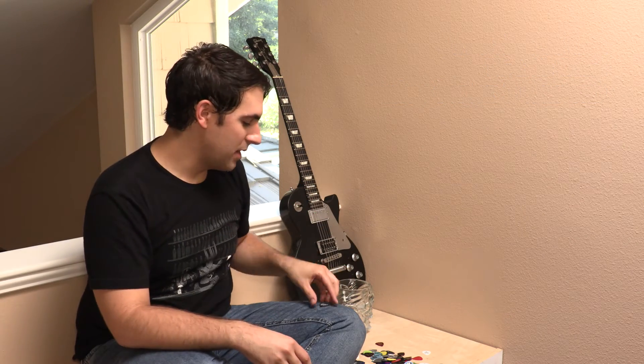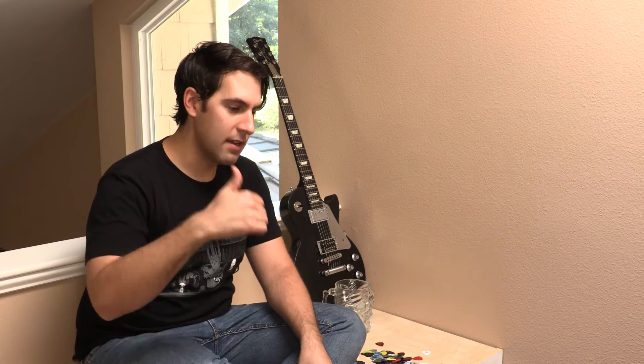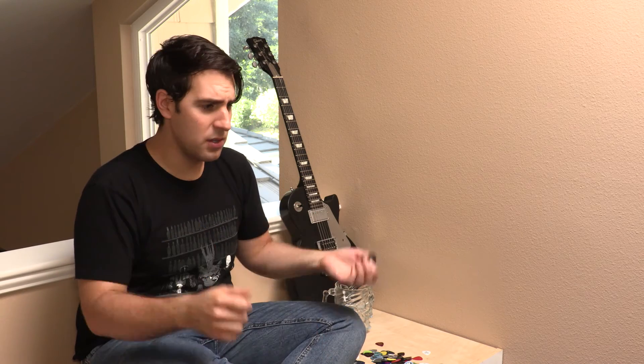Two of my favorite Dunlop picks combined into one. Ever since I got them, I've been using them live, in the studio, with electric and acoustic guitar. Heck, I've used them on bass — because you can play bass with a pick. It's okay. Trust me. It's fine.